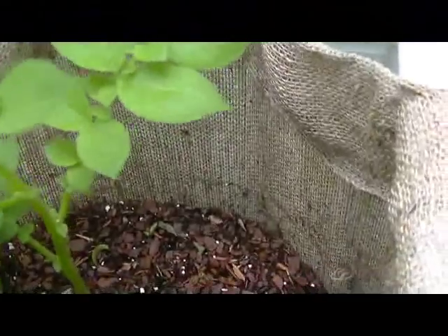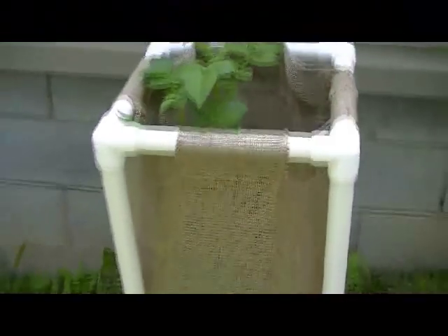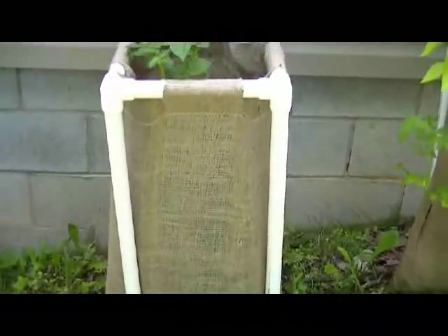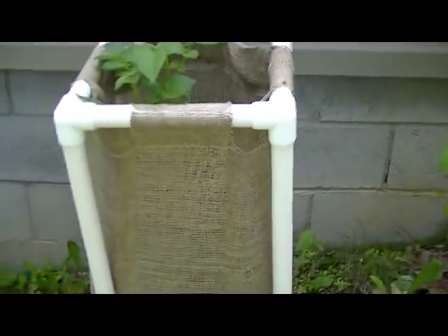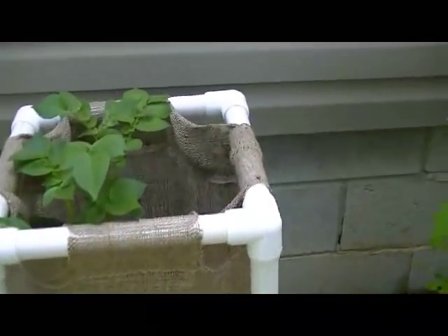This is one potato and it's actually planted at the very, very bottom of this. So when it's finished, this entire bag is going to be full of potatoes. And when you're done with it you can either slit it open and let everything fall out, or you can tip it over and dump the dirt out. There's no digging.